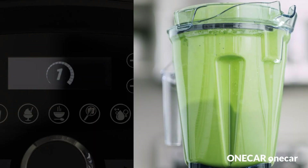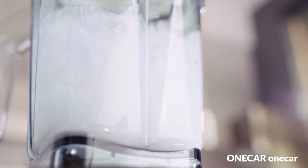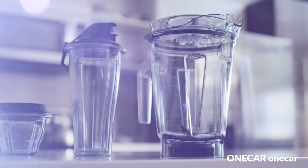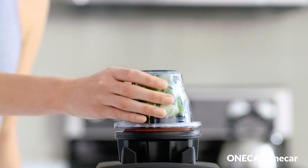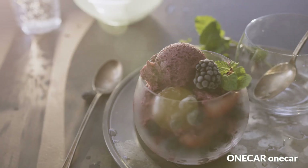The Vitamix A3500 Ascent Series smart blender features five program settings for smoothies, hot soups, dips and spreads, frozen desserts, and self-cleaning — ensuring walk-away convenience and consistent results.